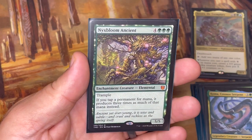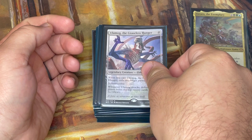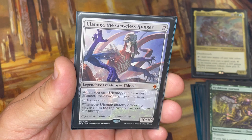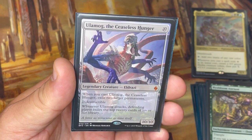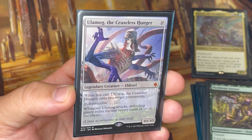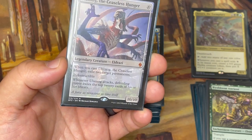Nyxbloom Ancient — whenever you tap a permanent for mana, it produces three times as much instead. Really helpful for an X deck. This almost gets removed instantly every time I play it because everybody knows how powerful it is. Our last creature is Ulamog — if you've got a lot of mana and nothing to do with it, Ulamog is here to help. Ten mana, when you cast him you exile two target permanents, he's indestructible himself, and when he attacks the defending player exiles the top 20 cards of their library. In Commander it still hurts a lot, and depending on how late in the game you are, it can end games within a couple turns.